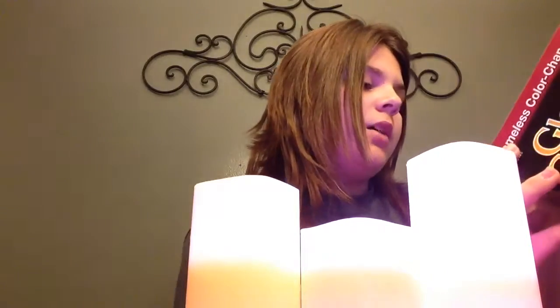It says 12 extreme colors — flame light, flicker options — and you can set them to 4 to 8 hours.